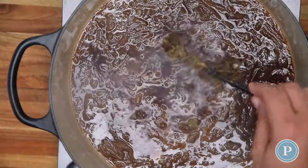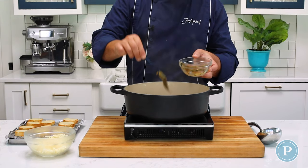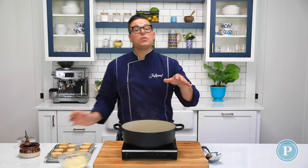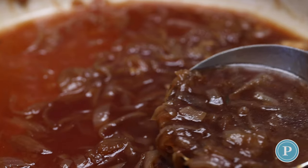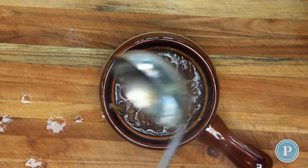The soup's ready. We're going to pull out the fresh thyme and also the bay leaf. At this stage you can season with salt and pepper to your liking — always remember that the cheese has a little bit of salt in it. I'm going to take some of the soup — you can see the richness — and ladle it into the bowl.